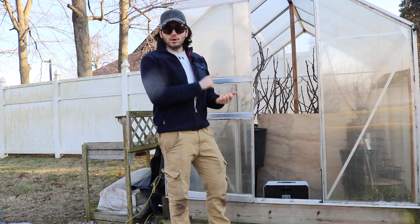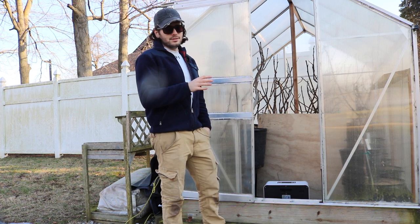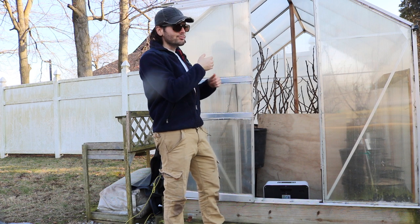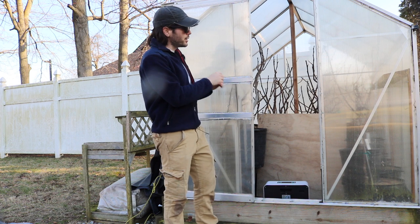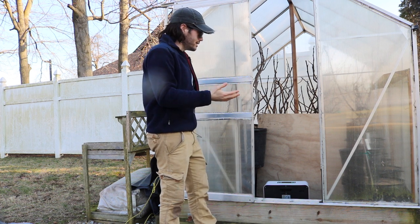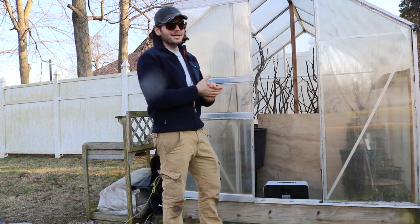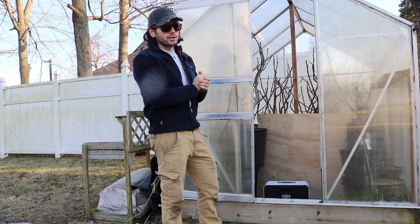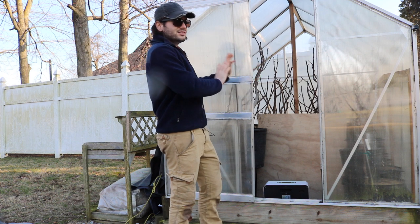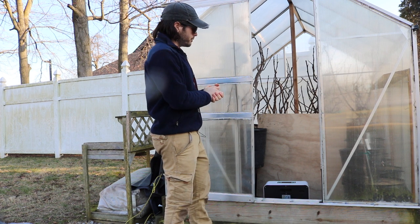Even though we're turning the heater on February 15th, it takes about another 15 to 30 days before everything in here will wake up. So I'm thinking ahead — this process takes time. It's like playing a trumpet to wake everyone up slowly. It'll take about 10 to 15 days on average, and up to 30 days for trees on the lower level that are farther from the heater.